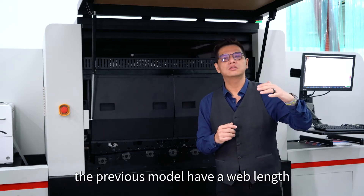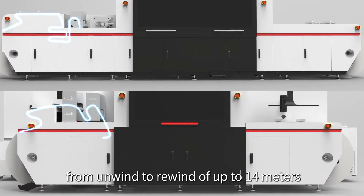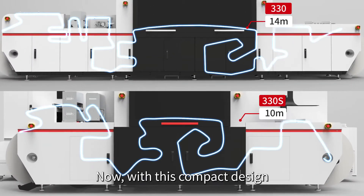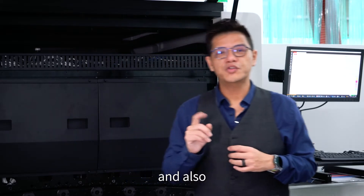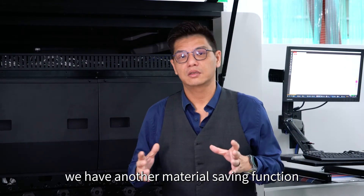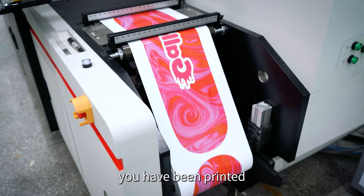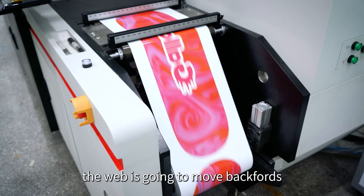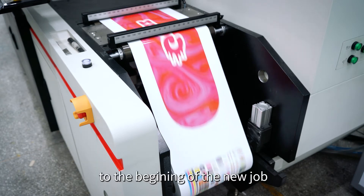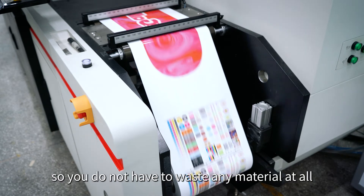The previous model had a web path from unwind to rewind of up to 40 meters. Now with this compact design, we can shrink it down to 10 meters. We also have a material saving function, which means from the tail of the last order you've printed, the web is going to move backwards to the beginning of the new job — so you do not have to waste any material at all.